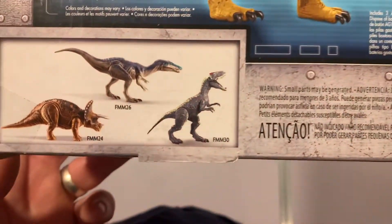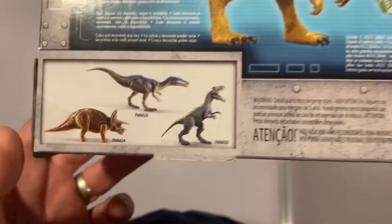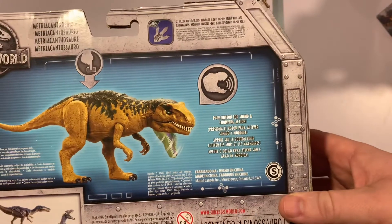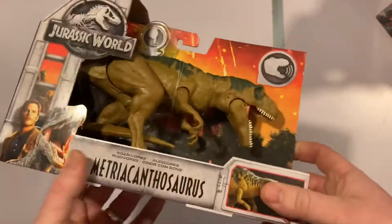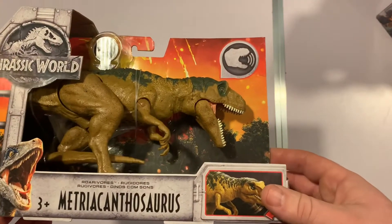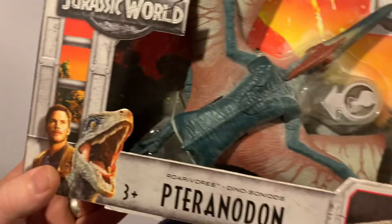That button also activates a couple of the other dinosaurs in the line, which we'll have a look at as well. And that is the Metriacanthosaurus. Next up we have the Pteranodon.